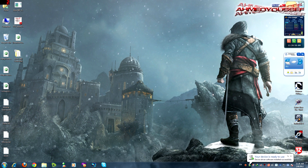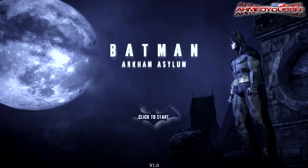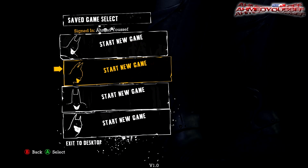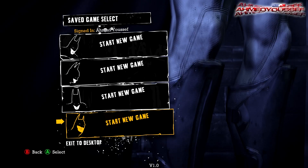So your device is ready to use. You're gonna have to test it on any game, like Batman Arkham Asylum. And let's just see — as you can see, I'm using the 360 controller to play this game.